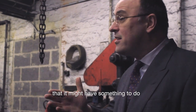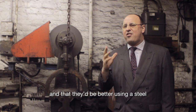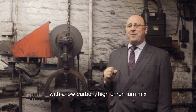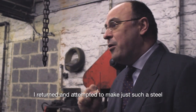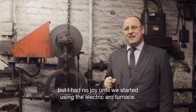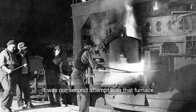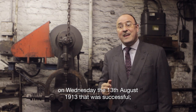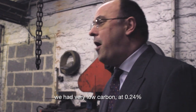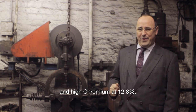I suggested to them that it might have something to do with the steel they were using, and that they'd be better using a steel with a low carbon, high chromium mix. That would probably sort out their difficulties. I returned and attempted to make just such a steel, but I had no joy until we started using the electric arc furnace. It was our second attempt with that furnace on Wednesday the 13th of August 1913 that was successful — very low carbon at 0.24% and high chromium at 12.8%.